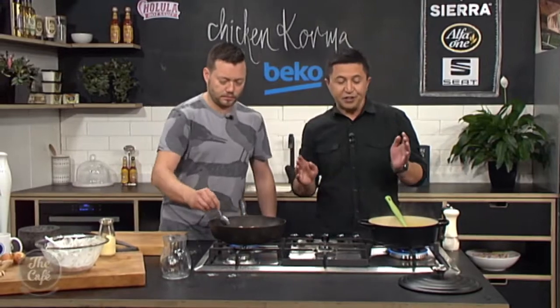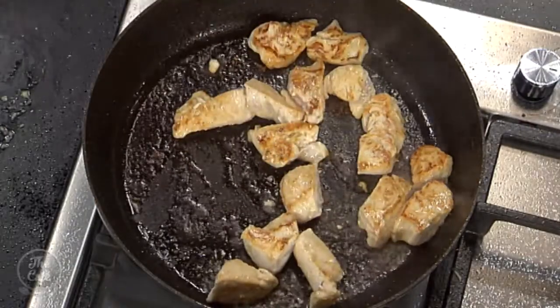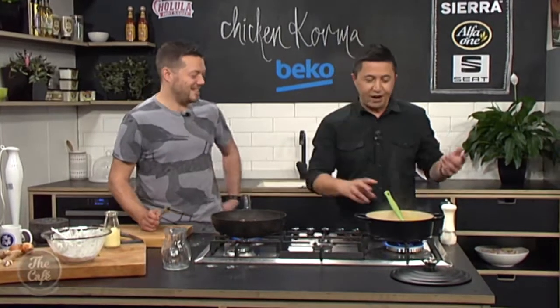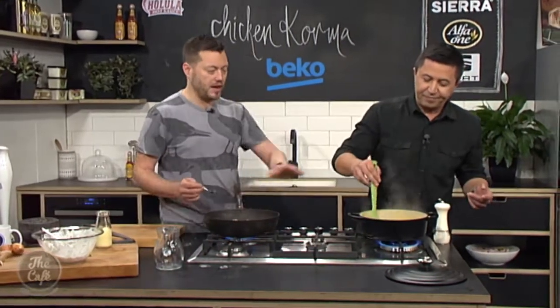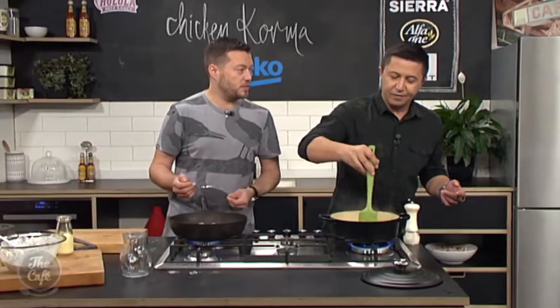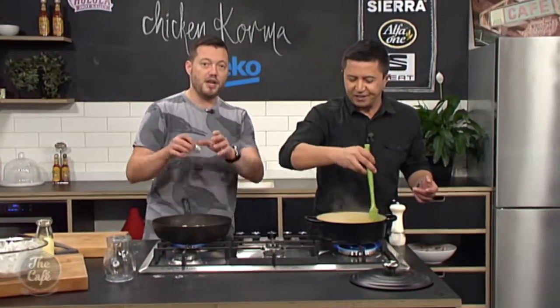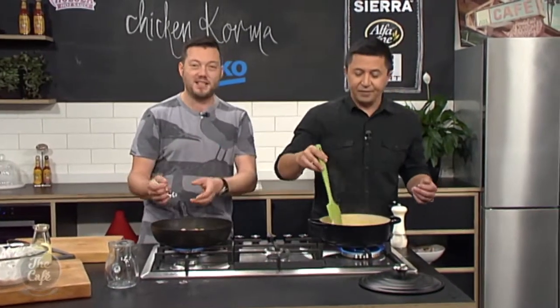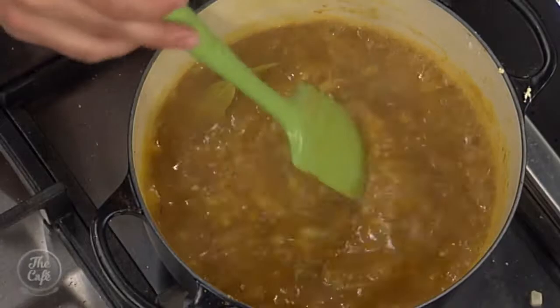A lot of friends are vegetarian — could you use vegetable stock and tofu to make a tofu korma? Yes, you could. Definitely use a vegetable stock, make it the same way, and just put heaps of vegetables in there instead of chicken — kumara, pumpkin, or potato. You've got something substantial in there.